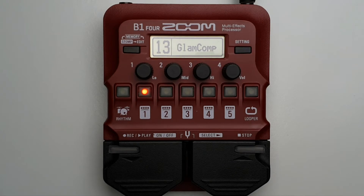Welcome to How To Music Tech. This is part 30 in this series looking at the Zoom B1-4.